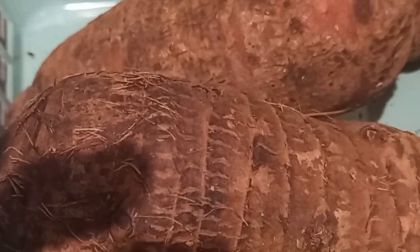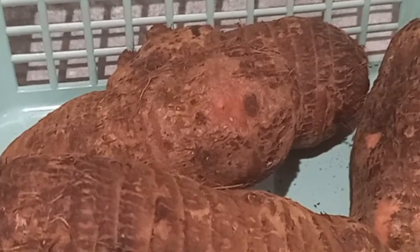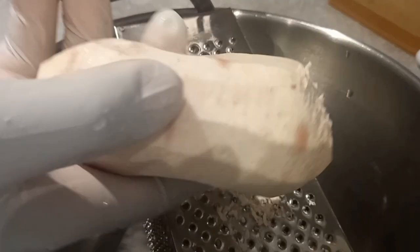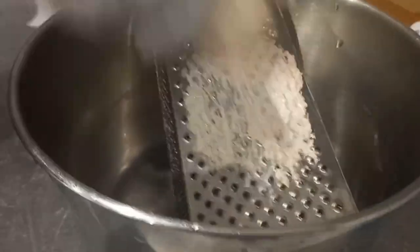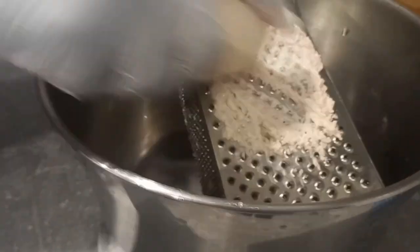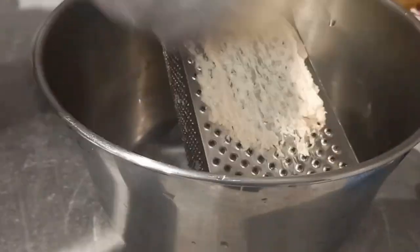Nowadays cooking has been made easy in a lot of ways — there is coco yam that is already grated, sold in some areas. If you don't want to go through all the stress, you could just buy it and use it straight away. I personally did it from scratch, so in case you're coming across this type of food for the very first time, you will know the kind of coco yam that has been used.